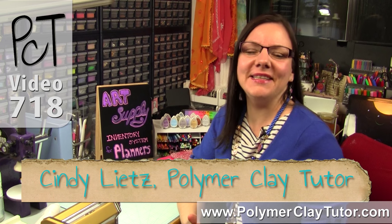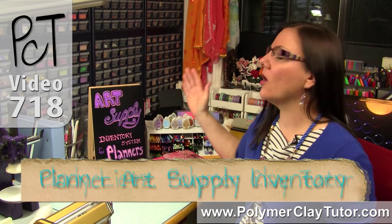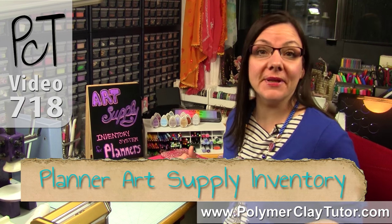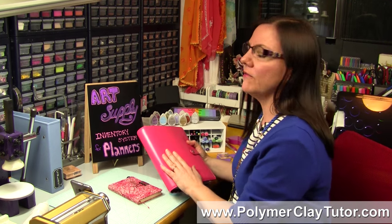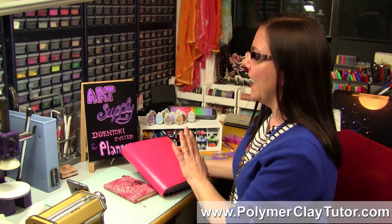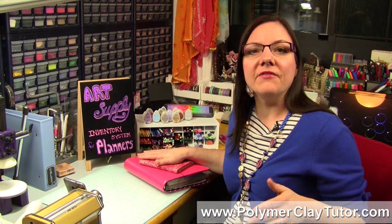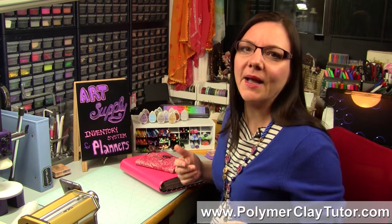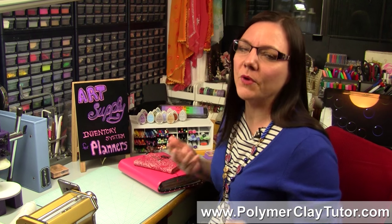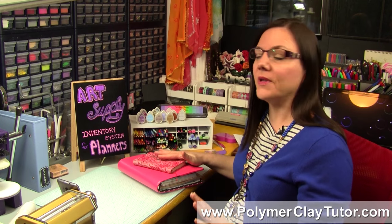Hi guys, it's Cindy Lietz your Polymer Clay Tutor and today's Studio Tip, I'm gonna show you how to set up an art supply inventory system for your planner. If you have a lot of art supplies like I do, once they start piling up, it's a little bit hard to remember which colors you have, which particular supplies you have, so keeping track of it is a really good idea.